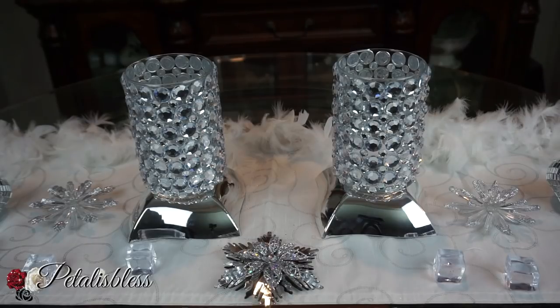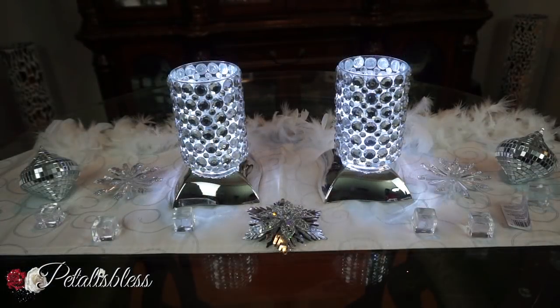And here they are with the LED lights inside. Lovely with the lights inside — I love how they look. All right everyone, I hope I've inspired you with another lovely DIY for your home.